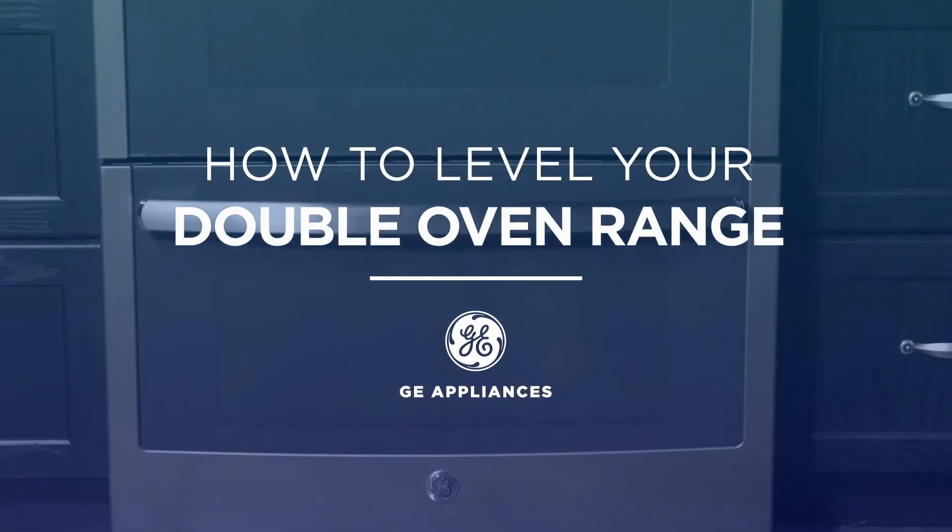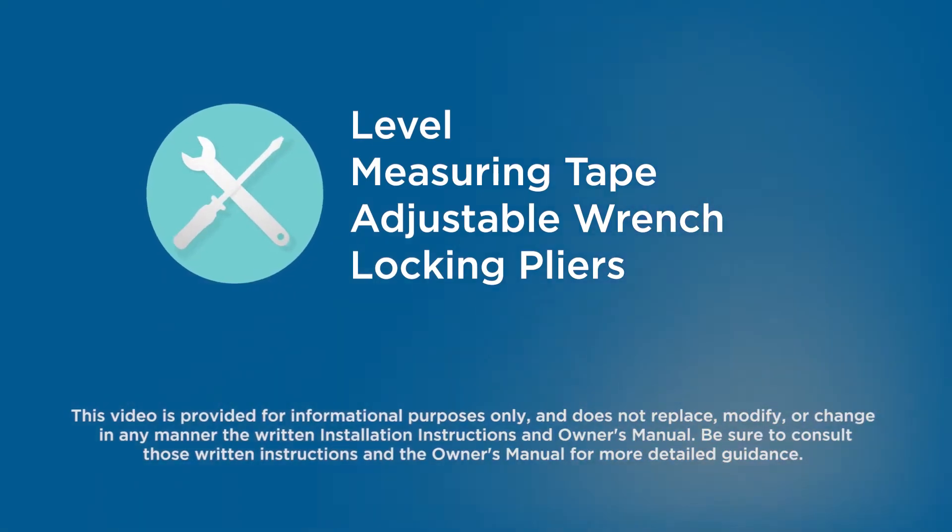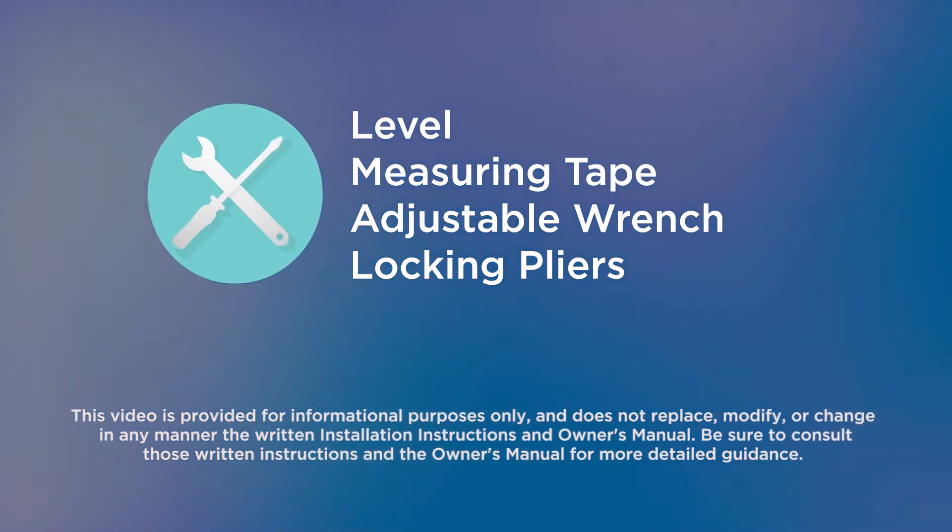In this video, we'll show you how to level your double oven range. To complete this task, you will need a level, measuring tape, an adjustable wrench, or a pair of locking pliers.